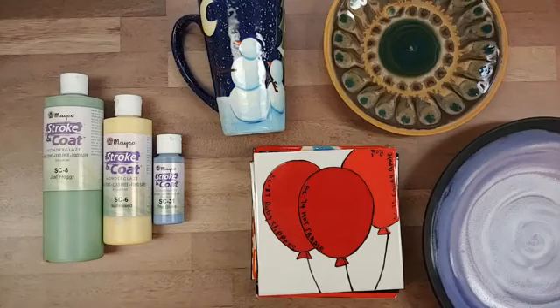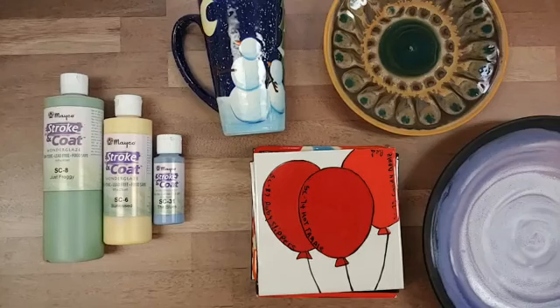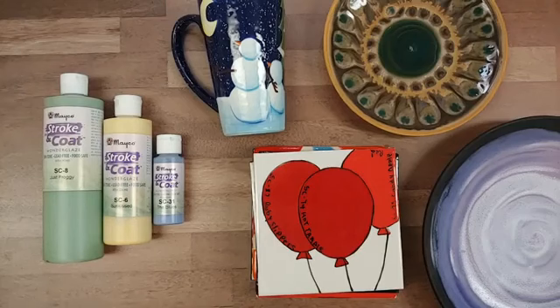That covers just the basics of Strokecoats. If you have any additional questions, feel free to drop them in the comments — I'll go back and answer them. We'll get this up on YouTube so more people can ask questions and it's available to a broader audience. I really appreciate you guys tuning in.